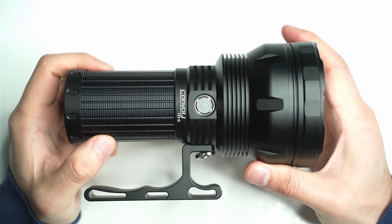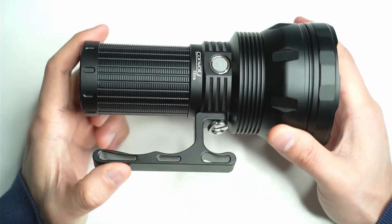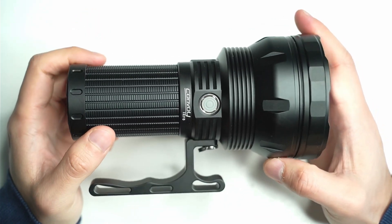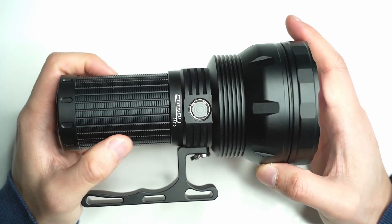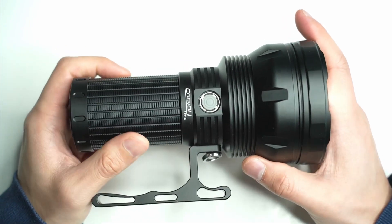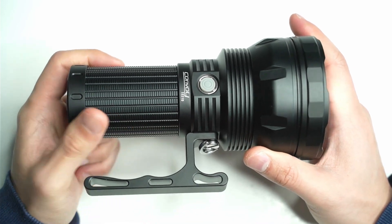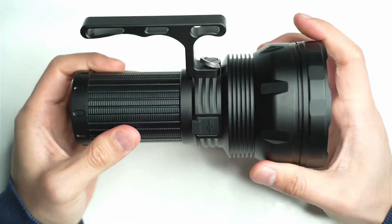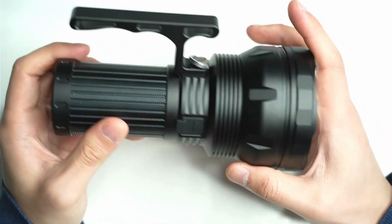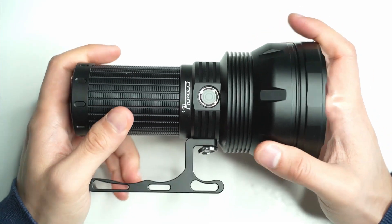This is basically everything you get in the package, and you get this nice little handle here as well. Everything's included. The batteries you have to select yourself — it comes with three different battery types and I got the Mollicel P42As because they just provide higher draw rates, especially with a FET driver in here. You want something that's able to support that and pump out those maximum lumens.